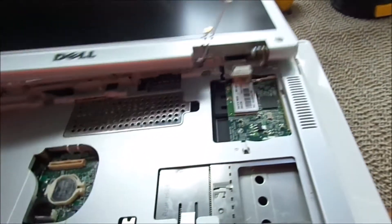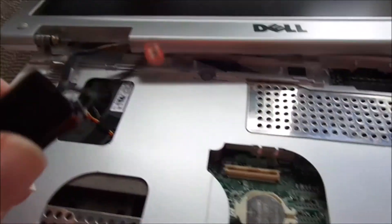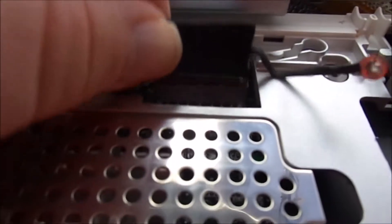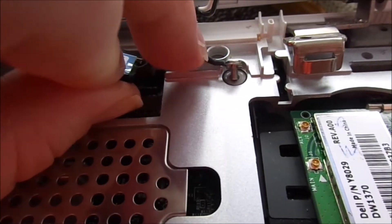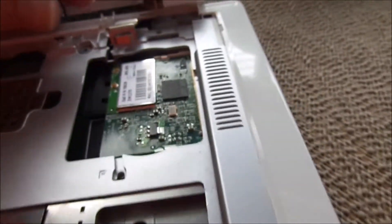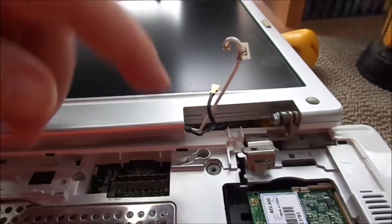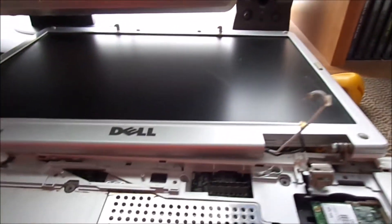I actually like the way this display works. If you notice, it only has pretty much three connectors: the actual monitor screen connector, which gets fished through this little well here; then you have the connector there; and then you have the ground, which goes right into here using a grounding screw. And then you have the two Wi-Fi leads, because in these laptops, the antenna for the Wi-Fi is actually around the entire bezel of the screen. I'll give Dell kudos on this one — I do kind of like the way they design this. It's fairly easy to take apart.